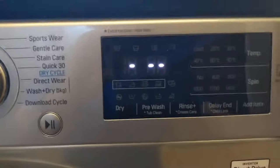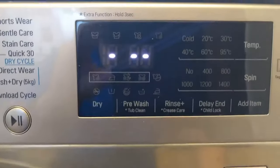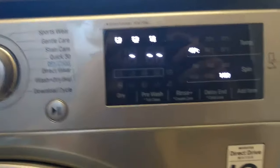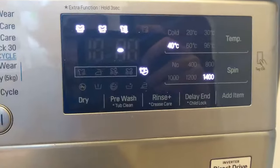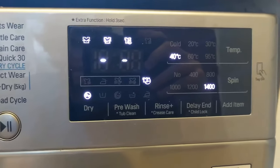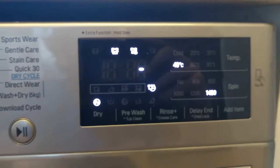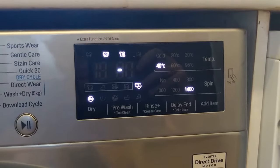What took me a little while to get used to is this display — you're actually just tapping it rather than pressing it. You've got your buttons on the left, and if I put the dial to mix you've got your add item option. The delay end option is actually pretty good — if I press play with delay end on, it locks and tells me the exact time it's going to finish. You can only set it by the hour but you can go up to 19 hours, so you can just come home and have it ready at five o'clock so it's not sitting there getting wet and moldy.